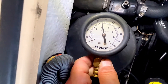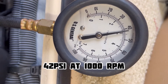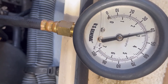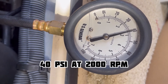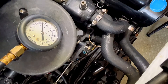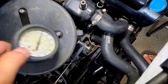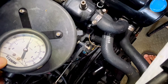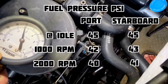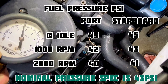Looks like right around 45 psi also — port engine at 1,000 RPM. Port engine at 2,000 RPM. So same as before, the pressure is at 40 when it's at rest. I don't see any real difference in the fuel pressure. I'll go back and look at these videos and see if there was anything different, but we're going to move on to the next step of the diagnosis.